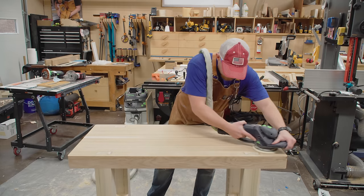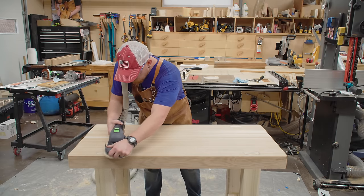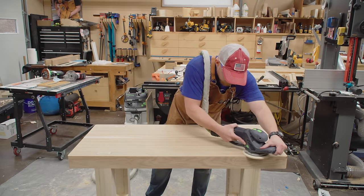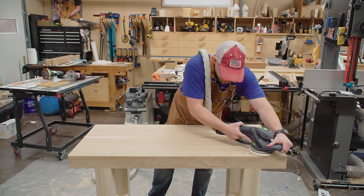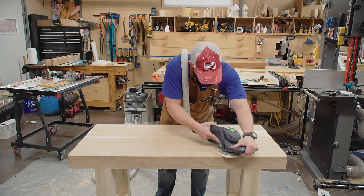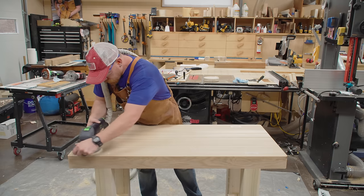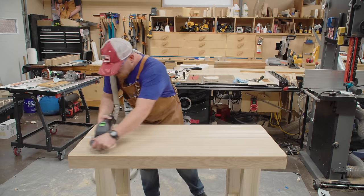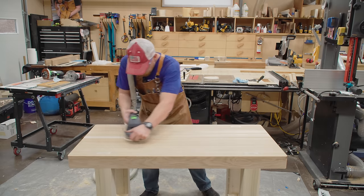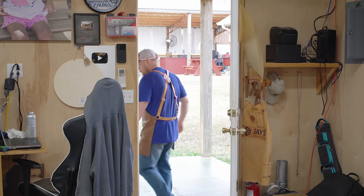I've tried so many different tutorials, so many different sequences of sandpaper, whether it's rotex mode, random orbit mode, high suction on the extractor, low suction, different types and brands of sandpaper — no matter what, this thing is just a swirl machine now. So I'm only using it for rough work. This is a workbench top, so I'm not worried about swirls, but I really don't like this sander and I'm stuck with it because it's so darn expensive.